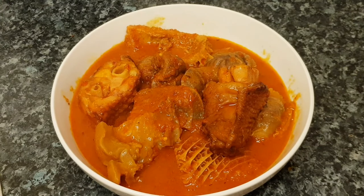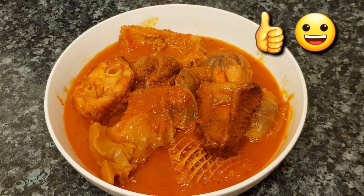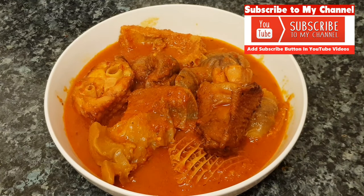Here is my finished plate of my pepper stew I made with my assorted meat. I hope you guys like it because I enjoyed this cooking. If you want to try the recipe as well, you're welcome. Please make sure you give me a like, comment, and subscribe to my channel if you're new. Thank you very much. God bless you. See you in the next video. Bye-bye.